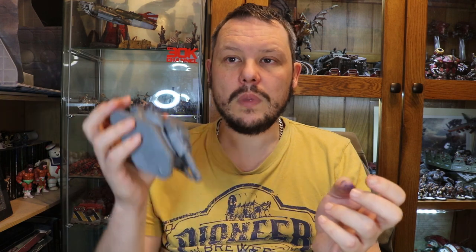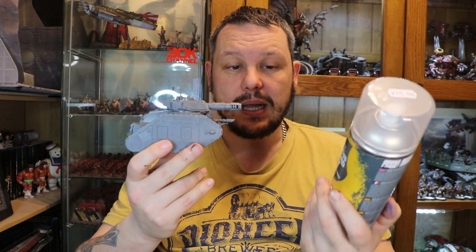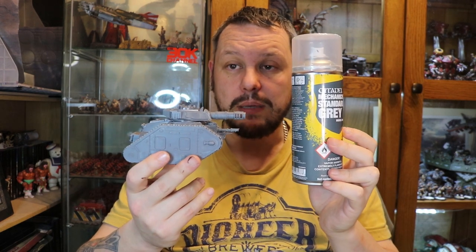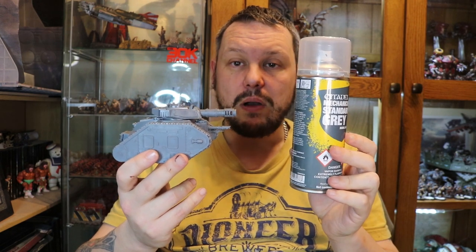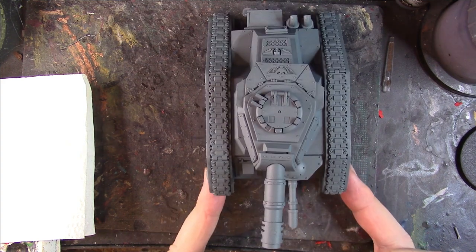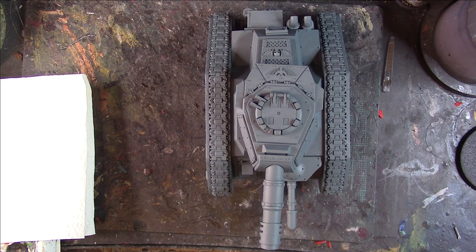We're still in lockdown at the moment so everyone out there, I hope you are keeping nice and safe and keeping indoors. The first step I'm going to undercoat this tank with Citadel Mechanicus Standard Grey Spray, which I think is absolutely amazing, so it will have a nice even layer of that before we start. Our tank is now undercoated with the Mechanicus Grey Spray — absolutely amazing spray, I like to use it quite a lot for vehicles and other models.